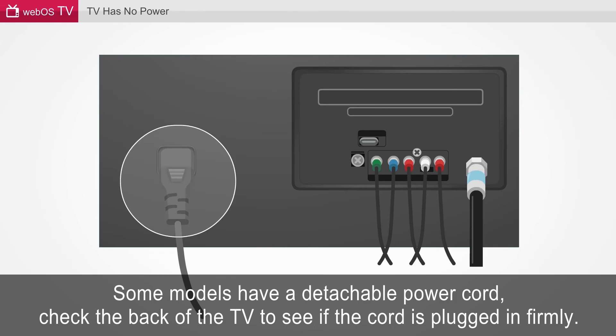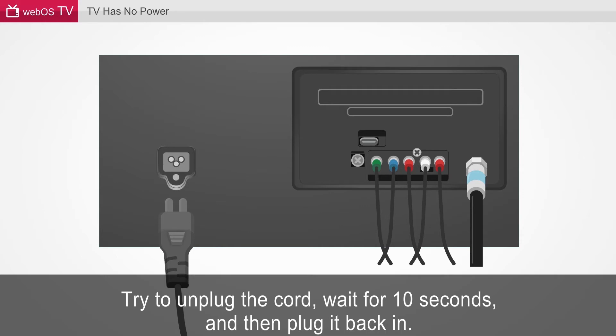Some models have a detachable power cord. Check the back of the TV to see if the cord is plugged in firmly. Try to unplug the cord, wait for 10 seconds, and then plug it back in.